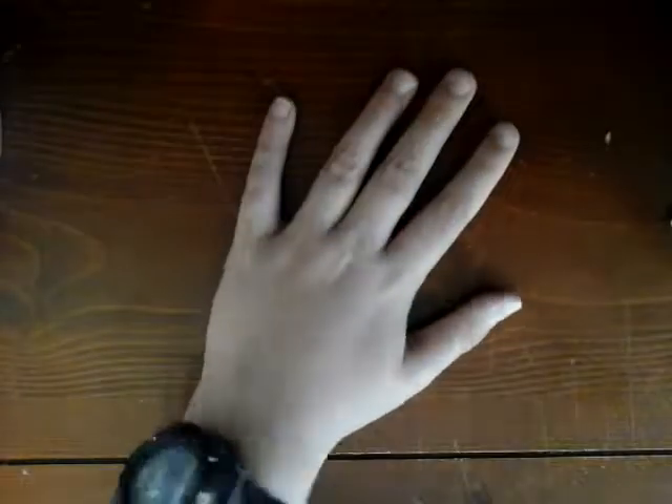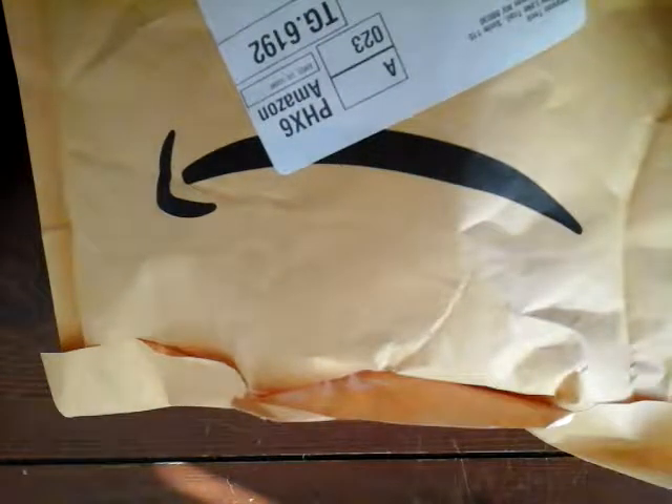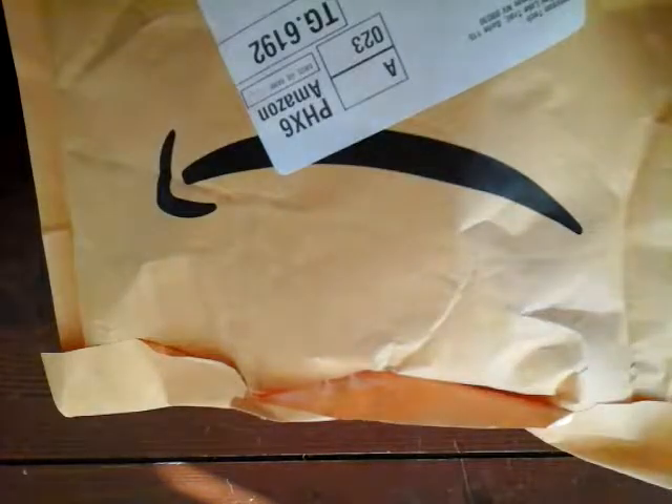Hey, what's up guys, welcome back to another video. Today you may notice I am doing overhead — it's because I have a very special unboxing. Yes, it is a Rubik's cube. I did get it off Amazon.